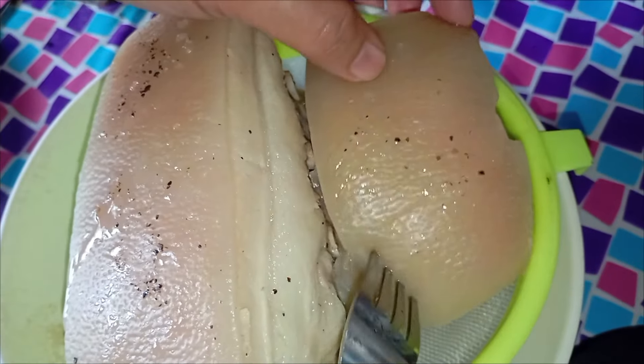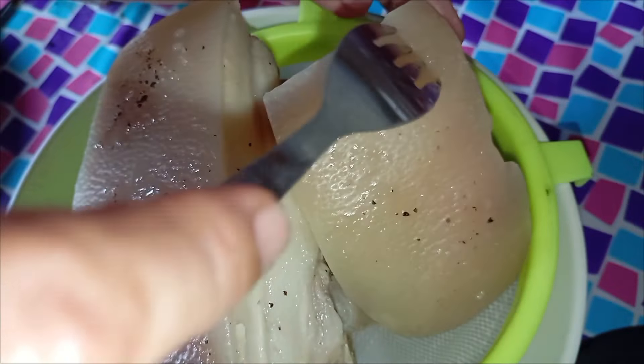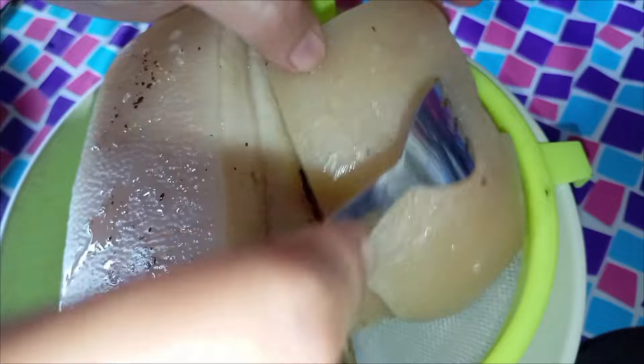And now the poking time. Let's poke our pork skin with a fork because this is how we can achieve a crispy pork skin.